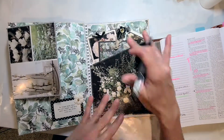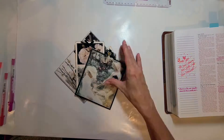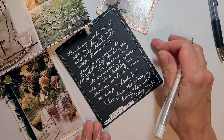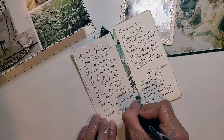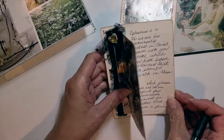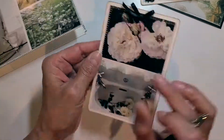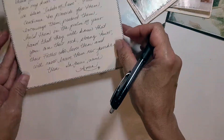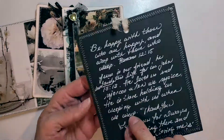Hi, this is Maria with Wings as Eagles. Thank you so much for stopping by. I hope you like what we're going to be working on today. Just grab your favorite papers, pens, and glues and let's get to work to create something beautiful that can get our minds off our troubles, especially this week.